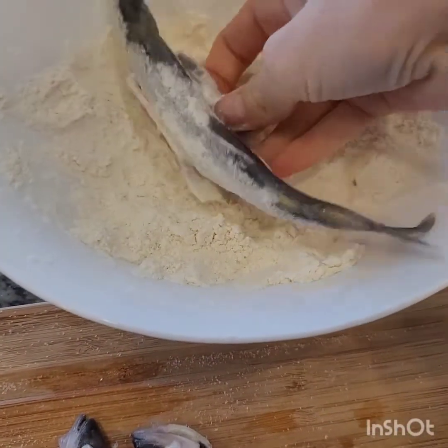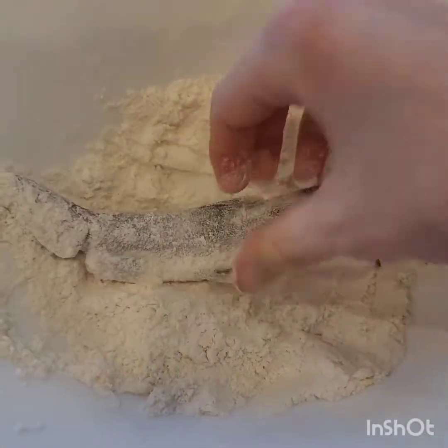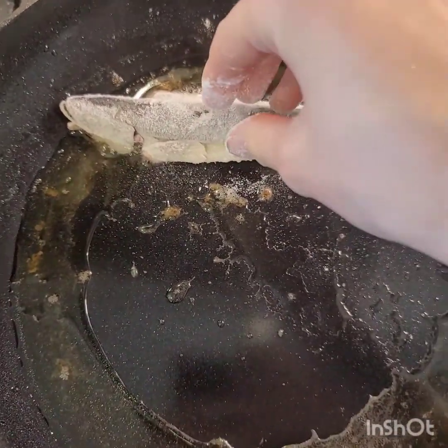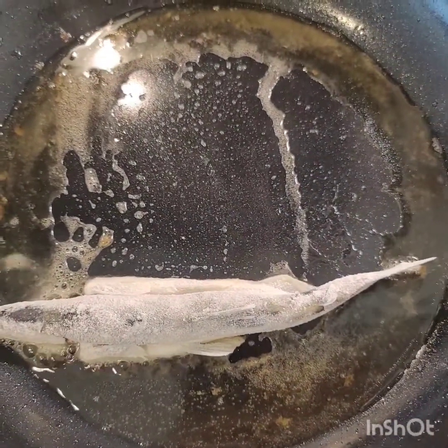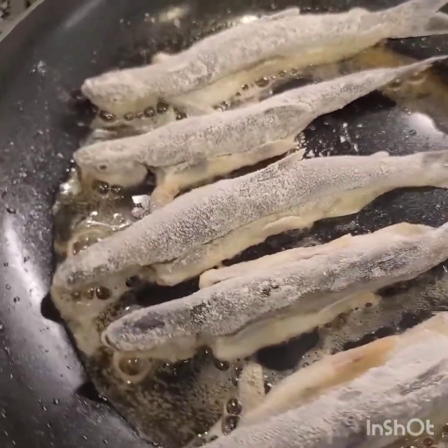We're gonna do the same thing: salt the fish, add some flour. And then when we put it to fry, we're gonna put the belly side down — open up the belly and just put it to fry. It's just gonna make the sides crunchy and make the whole fish crunchy.